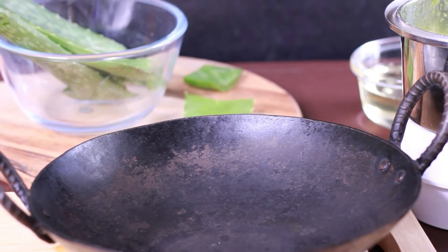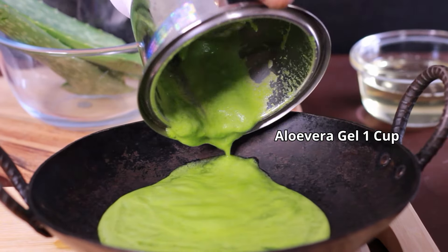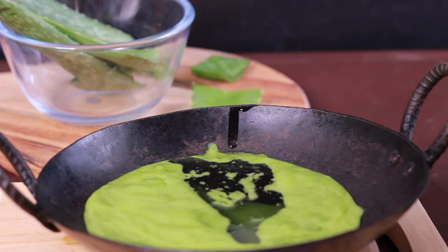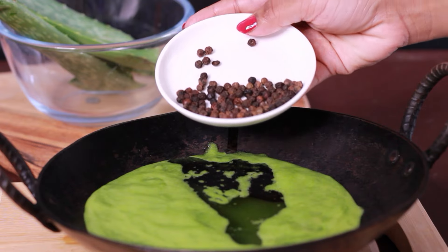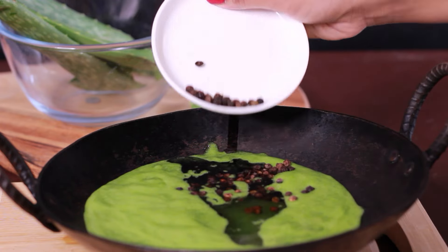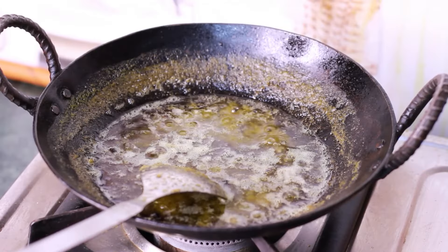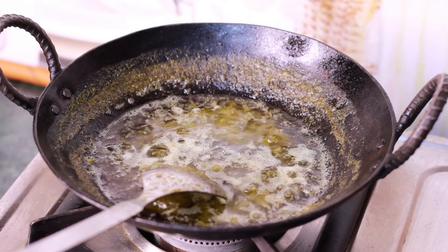Now take a pan. If you don't have one, no problem — use whatever is available. Add 1 cup of aloe vera gel and 200 ml of coconut oil. Add 18 to 20 black peppercorns (kalimirch), which have anti-fungal properties. Cook on medium flame for 15 minutes.